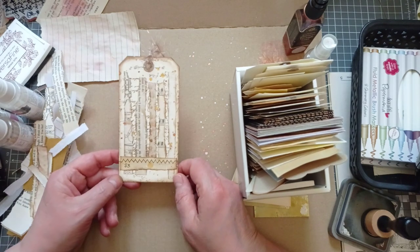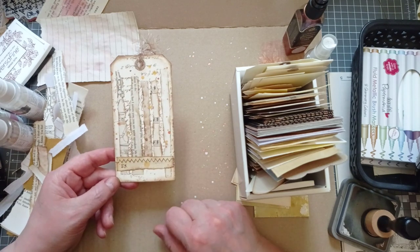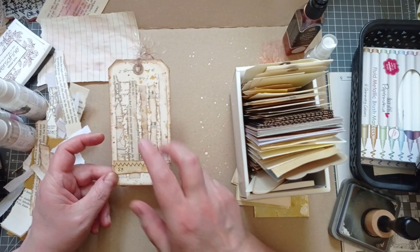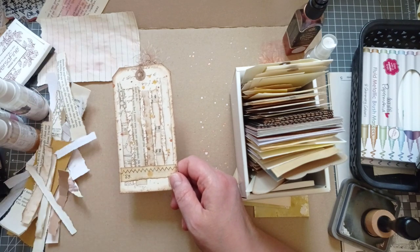So what have we got today? Today it's tags, and we're using strips of paper. I did something similar to this once before and I called it strip collage. I've totally forgot what Melina called it already because my mind keeps going back to strip collage.